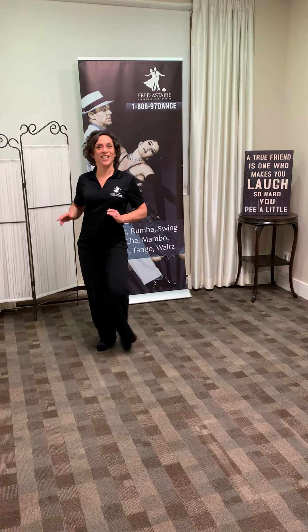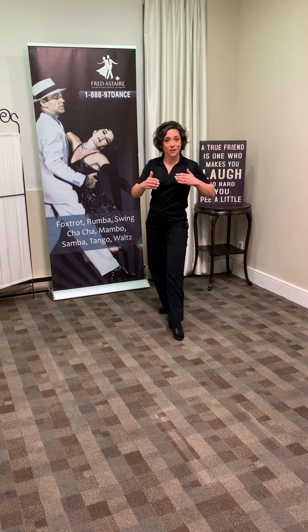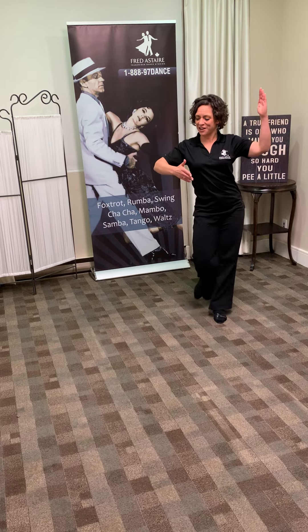Whether you're the lead or the follow, it's the same pattern. When you're dancing with your partner, you're holding on together — it can be danced nice and close together in contact.